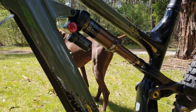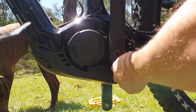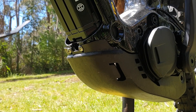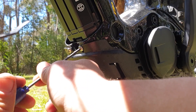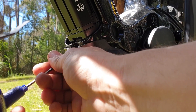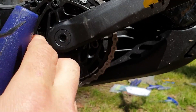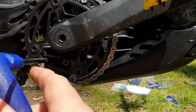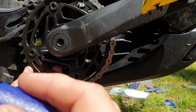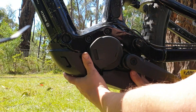I'm going to start on the bash guard. We're going to take this big Allen key out here. If we come around to the front, we've got two small Allen keys — we're going to remove these little bolts. You can just loosen these off, you don't have to remove them completely. Here's the bolt for the bash guard. If you can't reach it and you've got a different cassette, you're going to have to pop off the cassette to be able to get this bolt out.